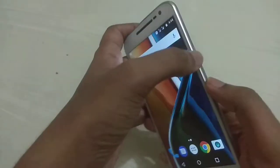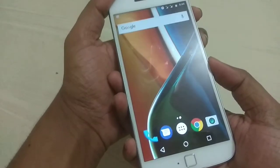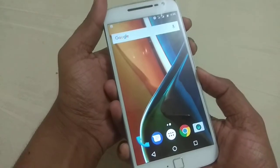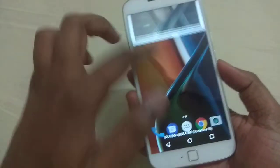Here I am showing you how to take a screenshot. You need to press and hold the power button and volume down button at the same time, and here you can see the screenshot.